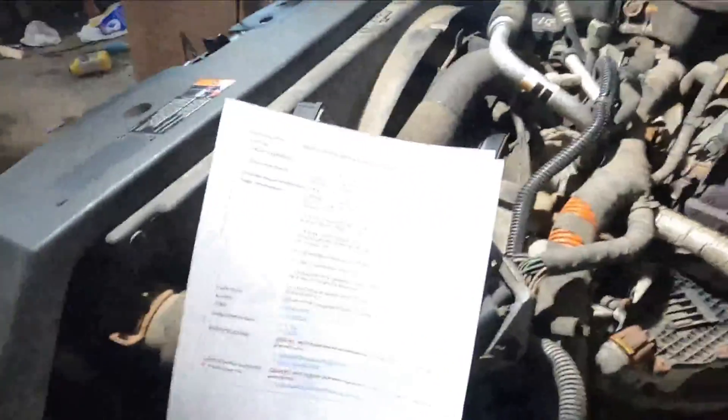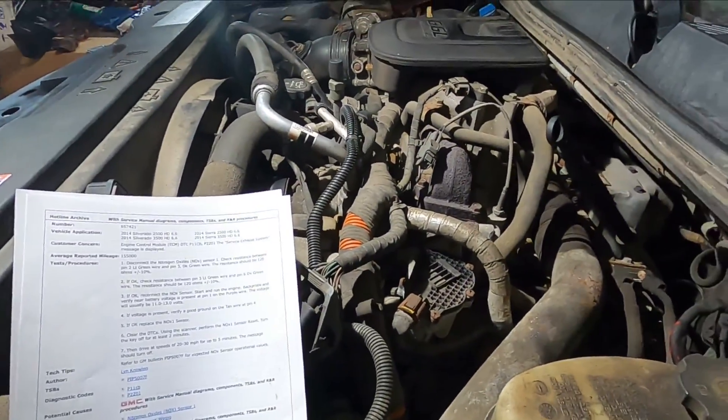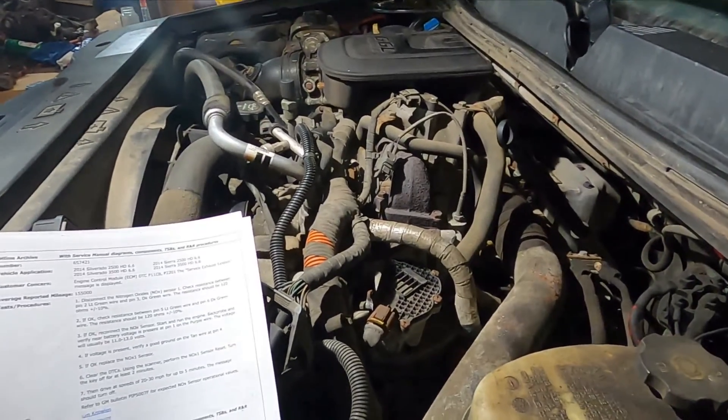Hey everybody, welcome back to the channel. So in this video, we got ourselves an LML Duramax here throwing some NOX sensor codes.